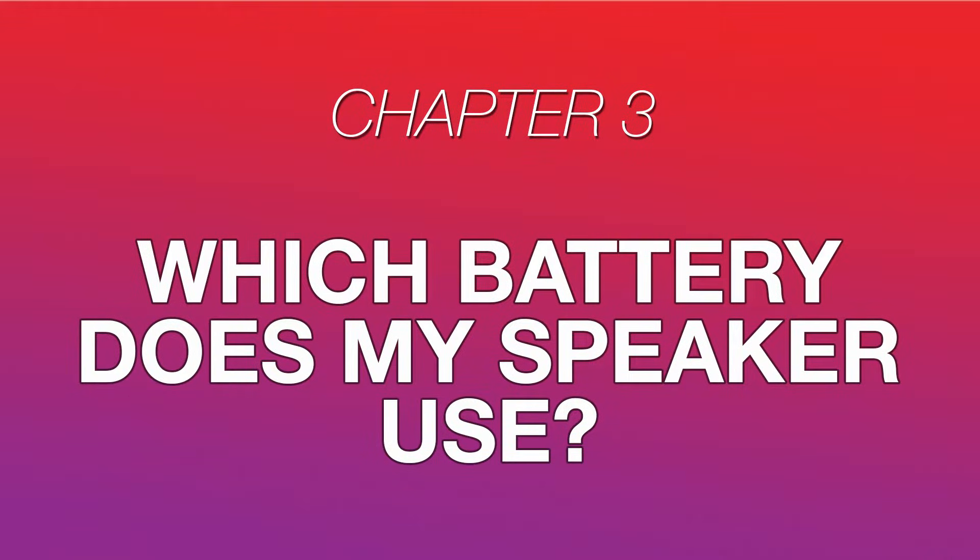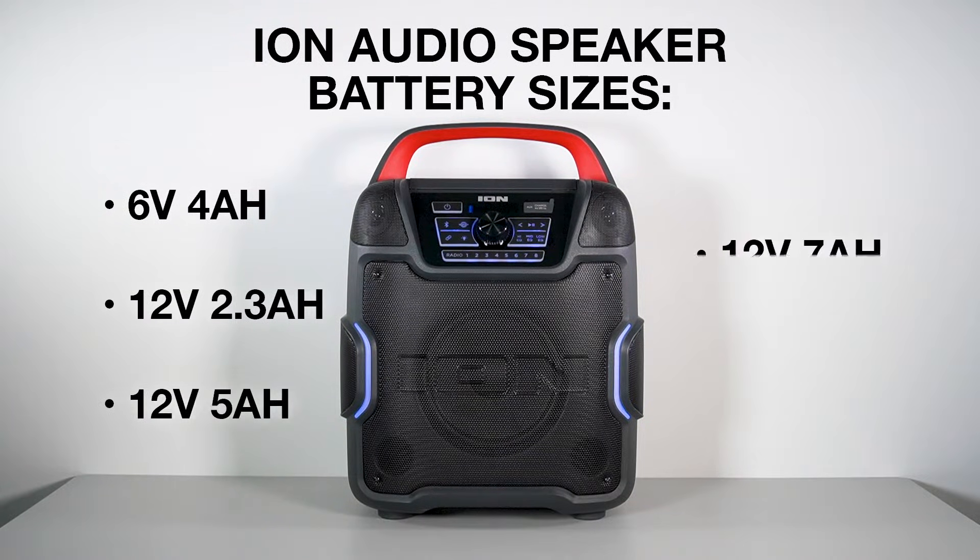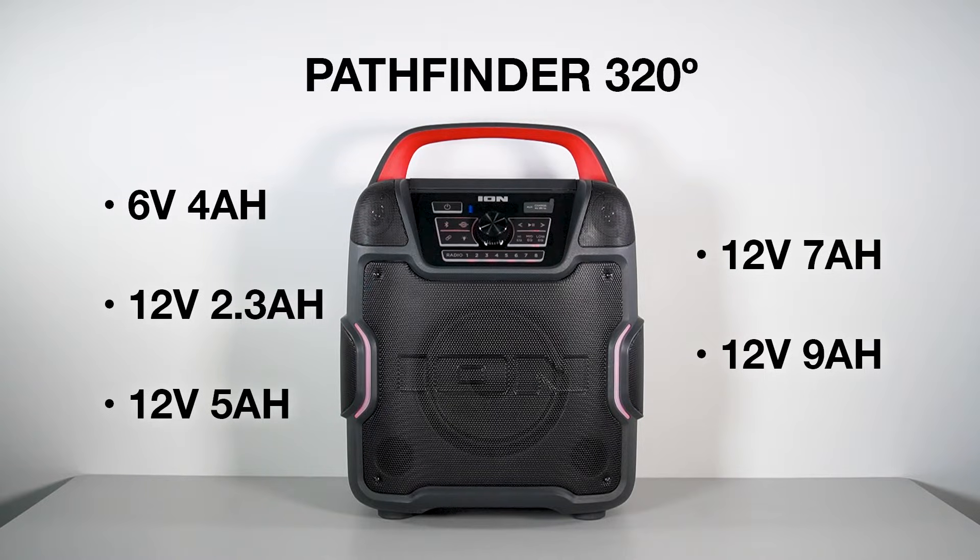So, which kind of battery do you need for your speaker? ION Audio speaker batteries come in the following five sizes: 6V and 4Ah, and 12V with either 2.3, 5, 7, or 9Ah. The specific battery size for your speaker can be found either on the back or bottom of the speaker, or in the speaker's user manual or quick start guide. In this case, the Pathfinder 320 uses a 12V 7Ah battery.